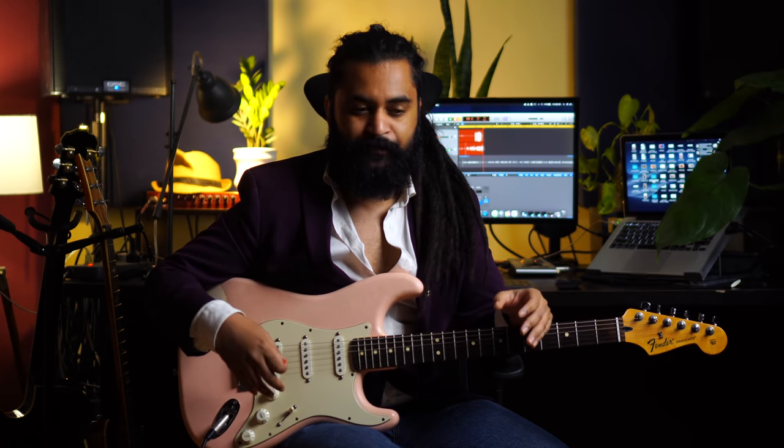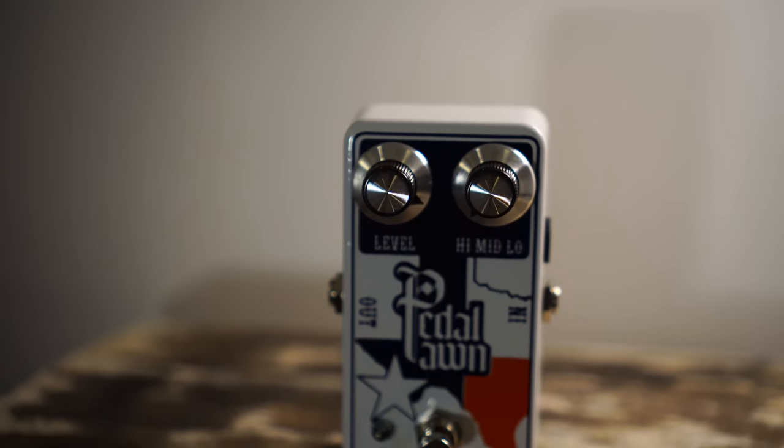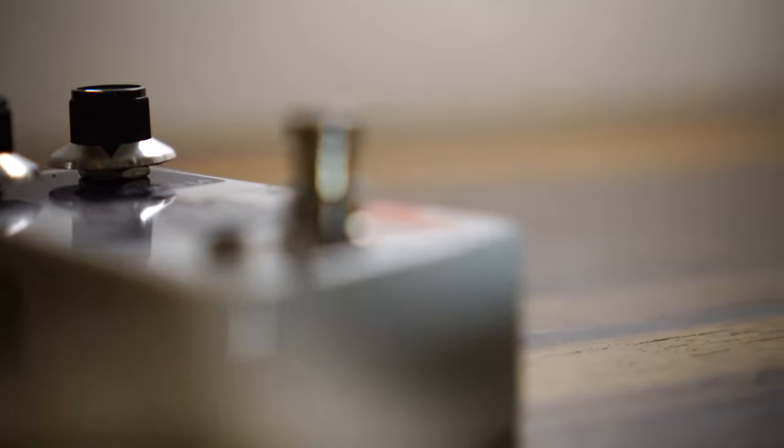Then we start to buy all the pedals — the overdrive, the preamp — and still the sound doesn't come, the amp doesn't come. So now I want to talk about this pedal. This is the Texan Twang from Pedal Pond, a UK company based in London. They make handmade boutique pedals, really made by hand.